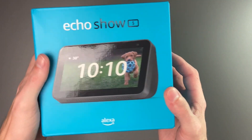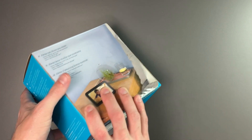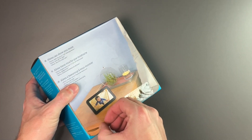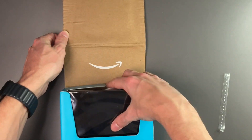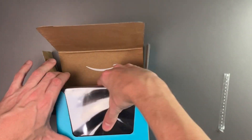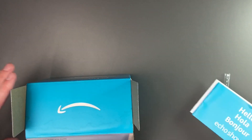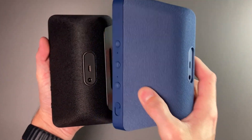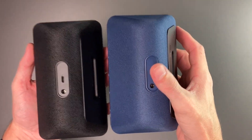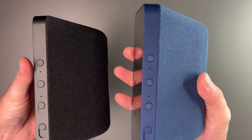Now we'll open up the charcoal model. As you can see, the only real difference on the front is just the picture of the Echo Show. The unboxing experience is exactly the same. On the top, we have our Echo Show 5 in charcoal, the same documentation, and the white power plug. Taking a look here, you can see the difference between the blue and the charcoal — it's actually a really nice blue, and that blue goes around the frame as well.